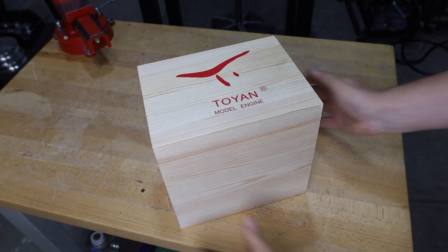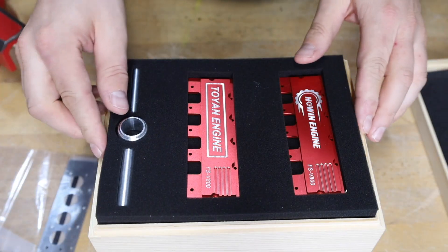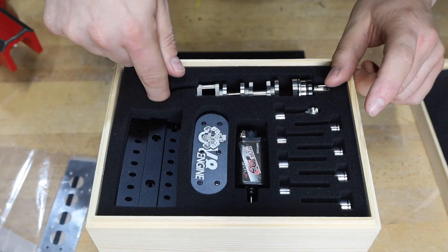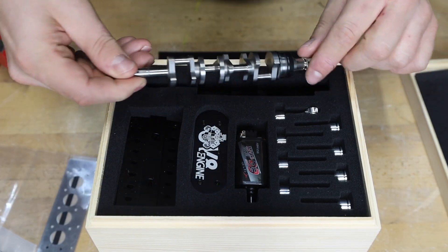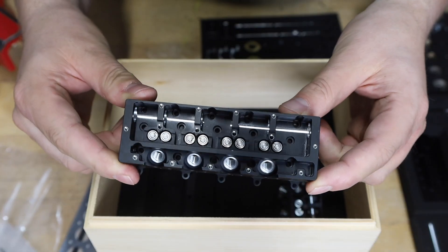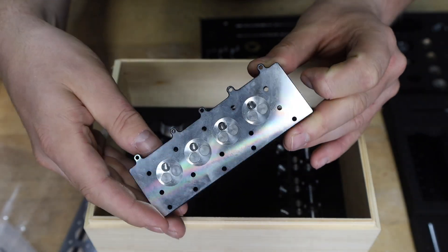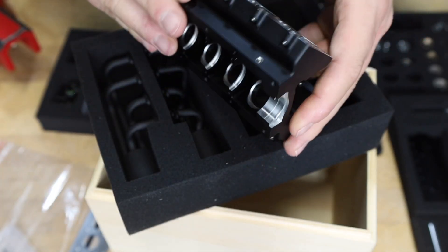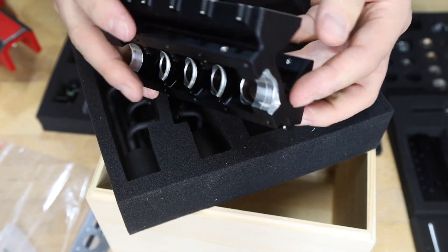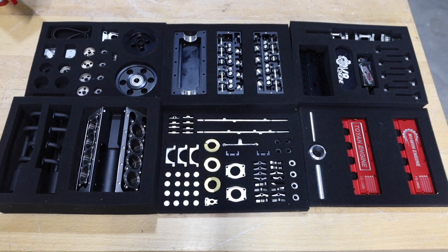Before I can install this engine I need to assemble it. It came as a kit and was provided for this video by Sterling Kit — you'll find a link and a discount code for them in the description. When you look at this tiny crankshaft, piston, and cylinder head, it's amazing to see all the detail that's gone into these machined parts. It was fun to lay everything out, and it's going to be a bit of work to get everything put together. Let's go ahead and build it.